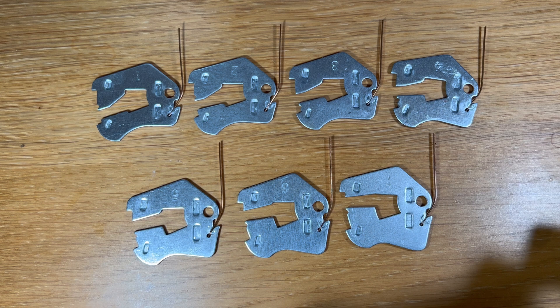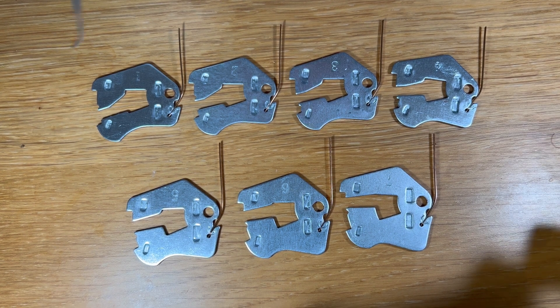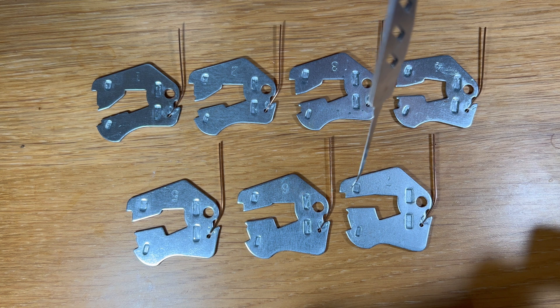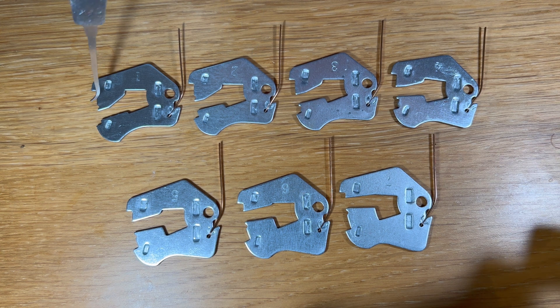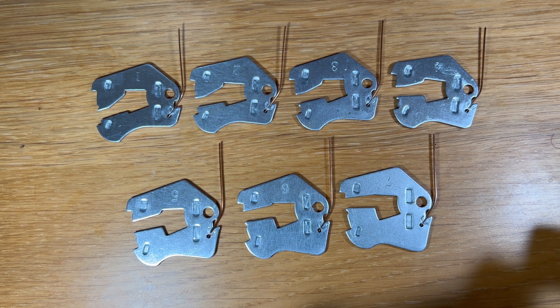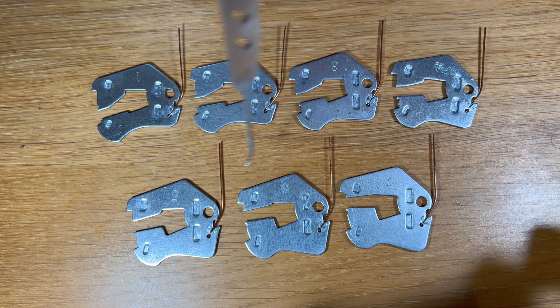This is the entire lever pack from the ERA Fortress, numbered one through to seven. Lever one needs the highest lift to get it open, and number seven needs the lowest. Levers one and two have an anti-pick notch before the true gate — meaning if these levers aren't lifted high enough, they will go into anti-pick. All the rest of the levers have an anti-pick notch after the true gate, so if they're over-lifted or lifted too high, they will go into anti-pick and prevent you from opening the lock.